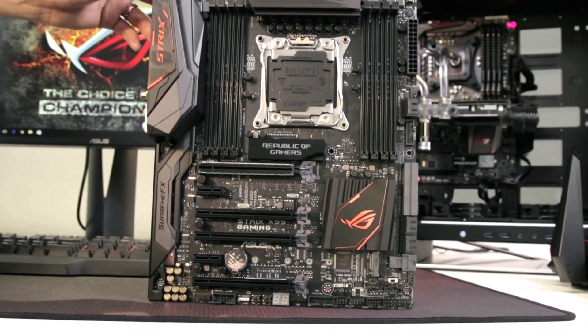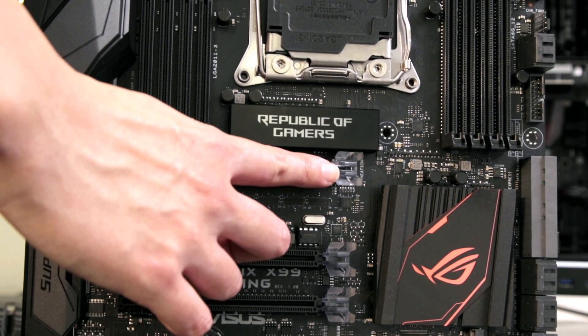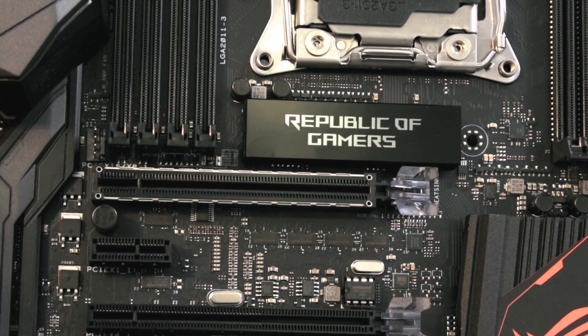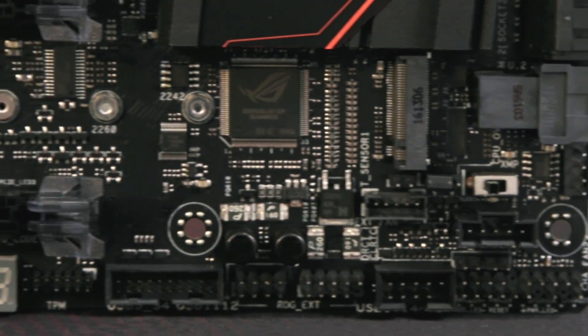All full-size PCI Express slots are exclusively protected at the Z-axis to prevent pulling off due to improper installation, while the topmost slot is further guarded also in the X and Y-axis for superior durability during transportation with heavy graphics cards.